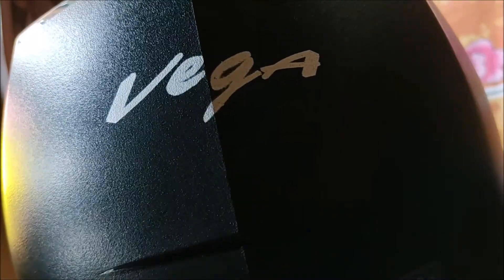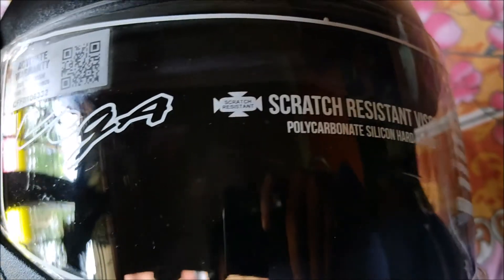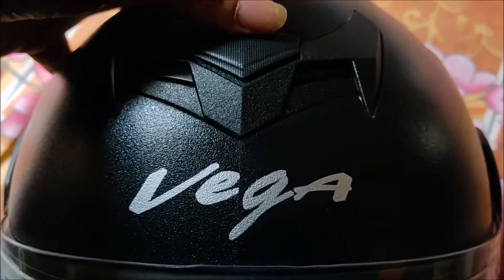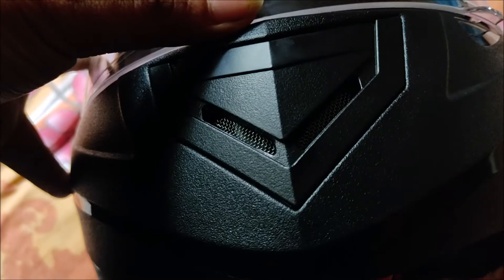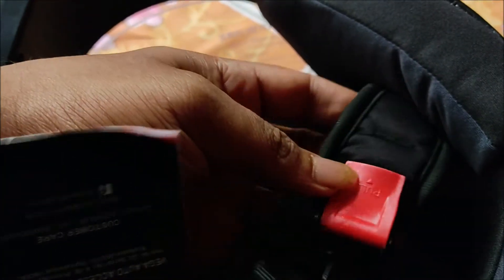Besides that, it has a lot of features — it has a very light weight, a scratch-resistant visor, a lower pad, and a lot of air-passing chambers.